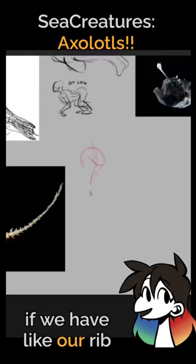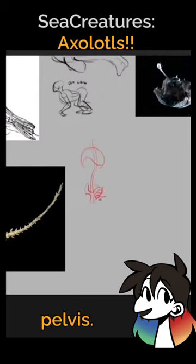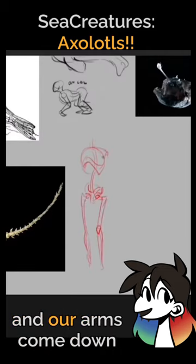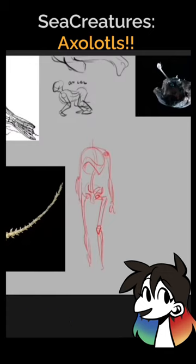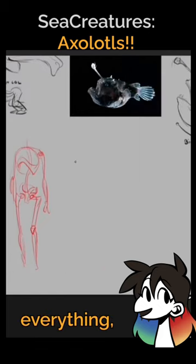If we have our rib cage and our pelvis, our legs come downwards and our arms come down like this — they come out of the side and pop downwards. We're able to move them back and forth. With lizards, they have their rib cage, but really it's just one long spine sometimes.